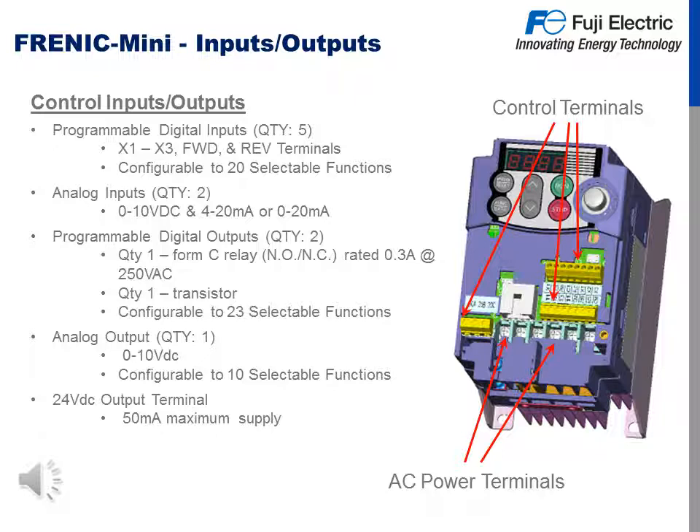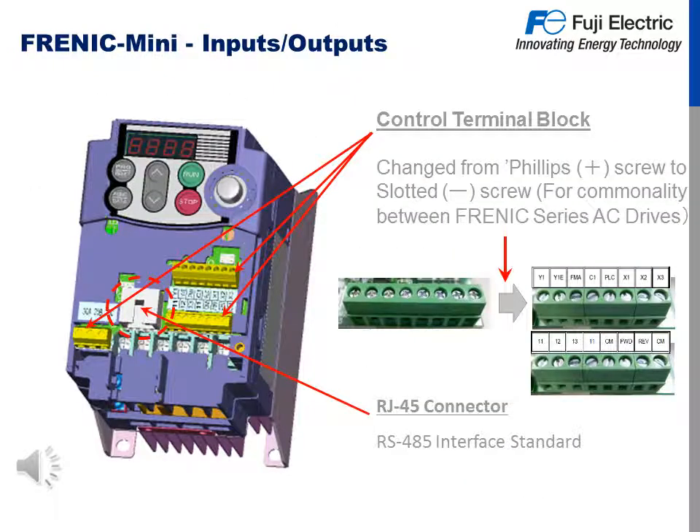There is one analog output in the 0 to 10 volt DC fashion, configurable up to 10 different functions. There is also a 24 volt DC output terminal with a 50 milliamp max supply, which can supply voltage to a transducer for a PID loop. For the control terminal block, we switched from a Phillips head screw to a slotted screw, which we commonly use on the Frenic series AC drives, allowing for greater torque on the wire connections. We also built in an RJ45 connector for communications.